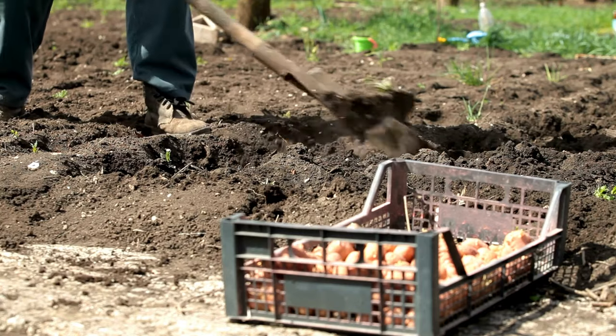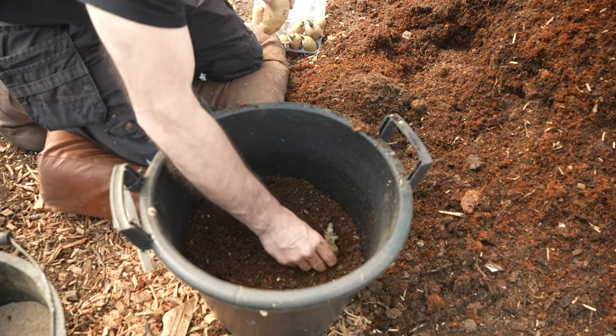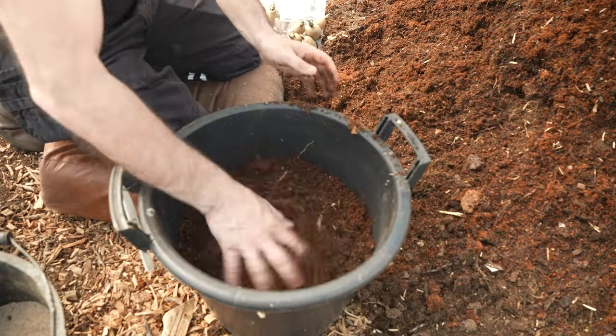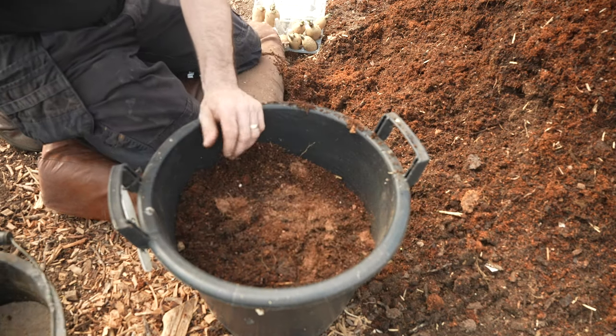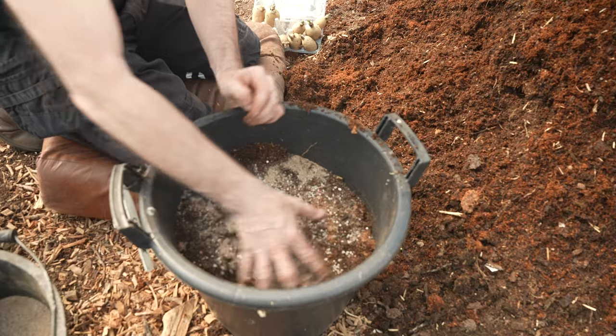Factor three: it's so much quicker than traditional trenching methods because you're literally just throwing these into a container and they're done. Factor four: because you're growing in a container the root ball is contained, and that allows you to control the medium and the fertilizer to that root ball rather than the roots pushing out beyond the feeding area.